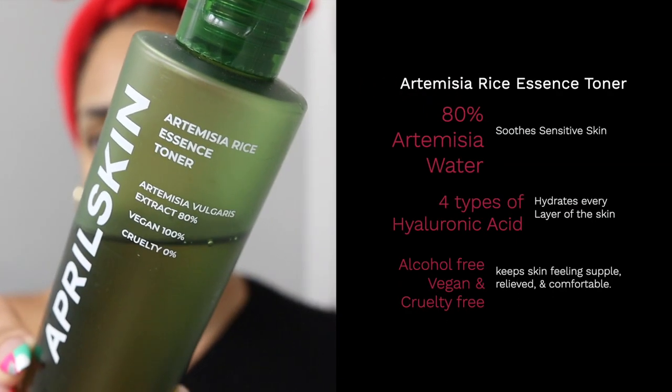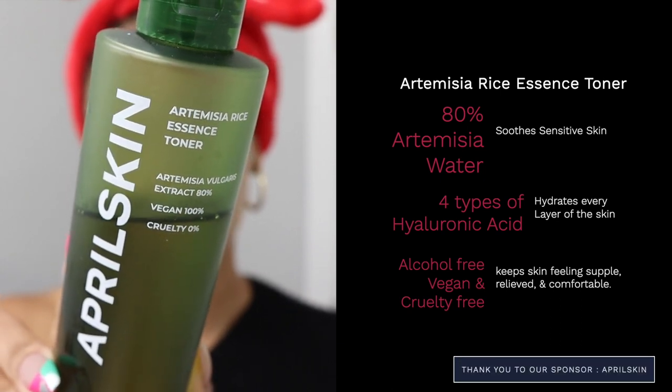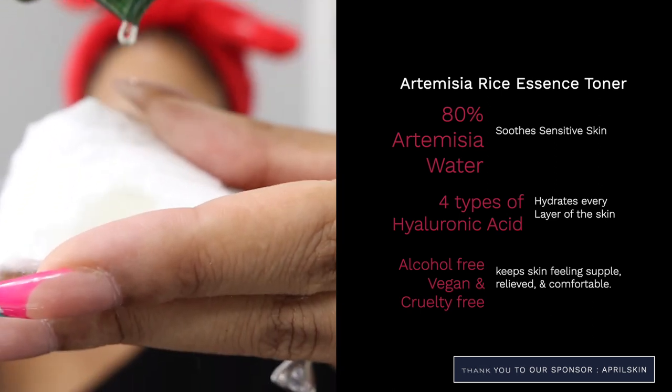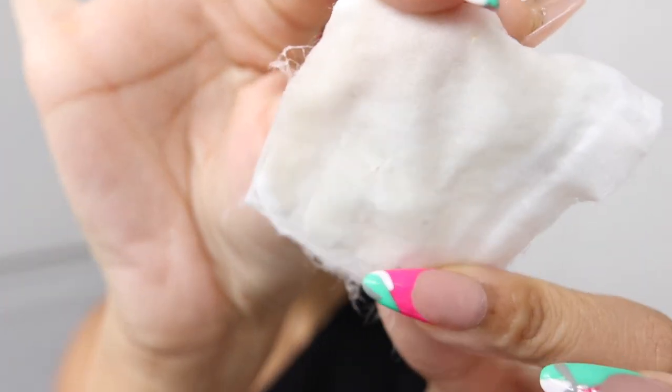Now we're going to rinse that off — I spent about 60 seconds washing my face — and just look how clean my skin is. I'm going to go in with my April Skin Artissima Rice Essence Toner and apply this to a cotton swab. This video is in sponsorship with April Skin, so shout out to April Skin for sponsoring this portion. I like to follow up with a hydrating toner, and this is exactly what this is. Because it has so many different levels of hyaluronic acid, it's going to be a treat after we've really deep cleansed our face. We went in with a double cleanse, and as you can see, my cotton swab is free of makeup, so we know there is no more makeup on my face.